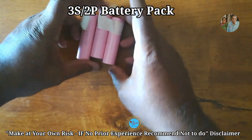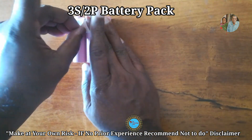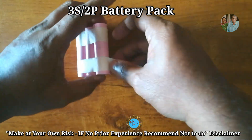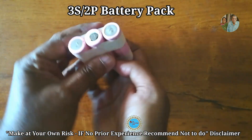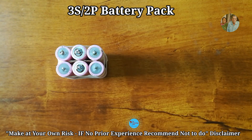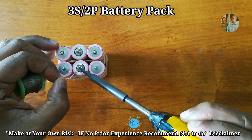A 3S2P configuration means connecting three cells in series and two series sets in parallel. Three batteries in series increases voltage and gives 12.6 volts at maximum. Connecting two sets in parallel gives more power — assuming each cell gives 2000 mAh, connecting in parallel gives 4000 mAh total. MAh stands for milliampere hour.